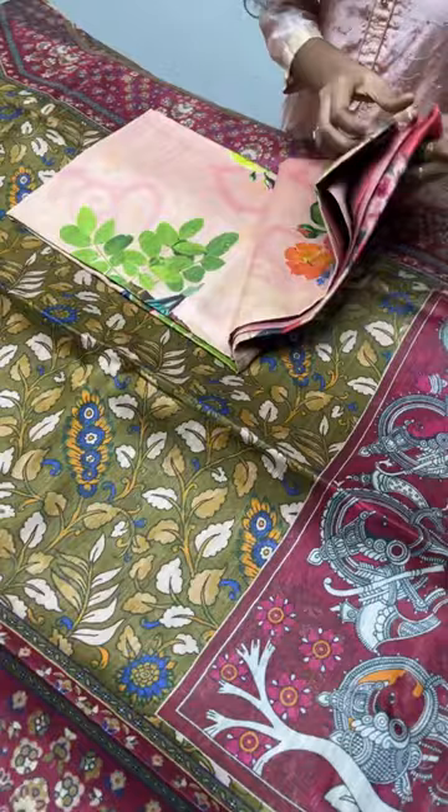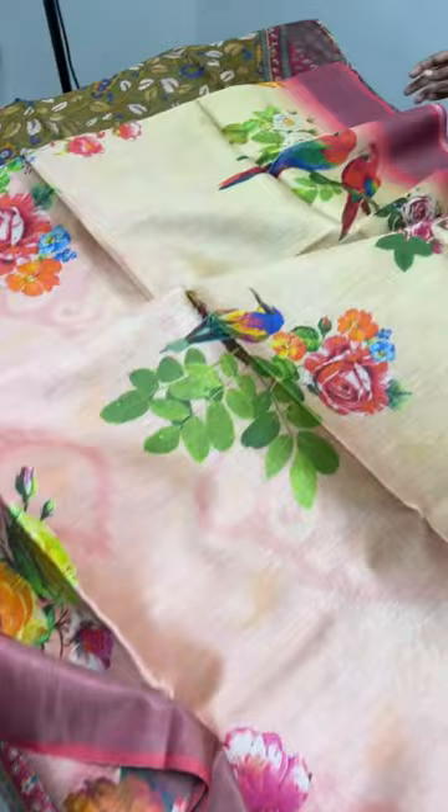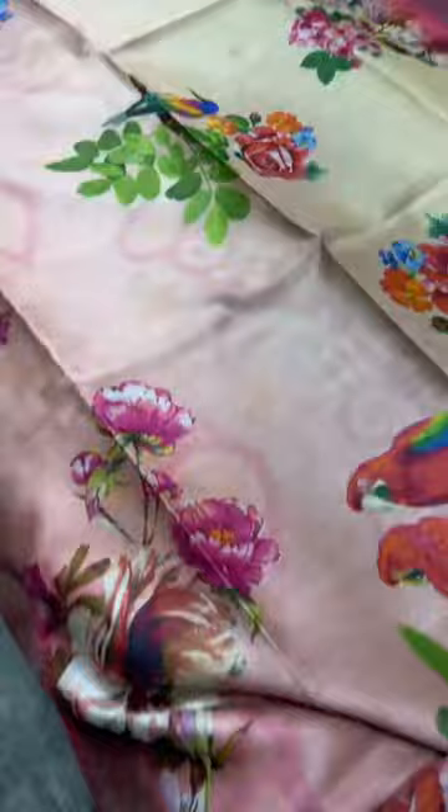Each saree comes with a silk mark certificate — it's a pure tasar muka saree with a beautiful texture: soft and lightweight, can be carried for long hours. Tasar is always the best silk for longer-wear usage.